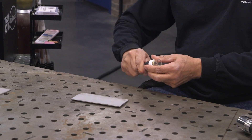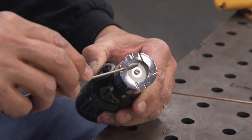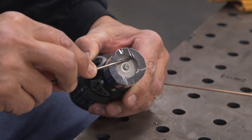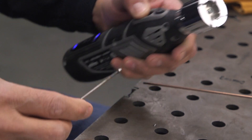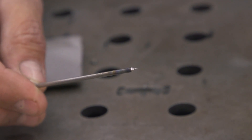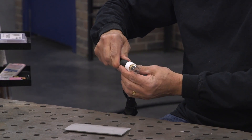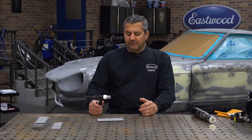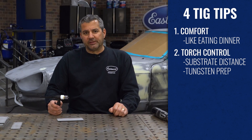Next thing is tungsten prep. Now we've got a properly prepped tungsten, so I'm going to put this back into the torch. You want a stick-out of about 3/16ths. Let's put together what we've learned so far about comfort, torch angle, and just run a little bead.